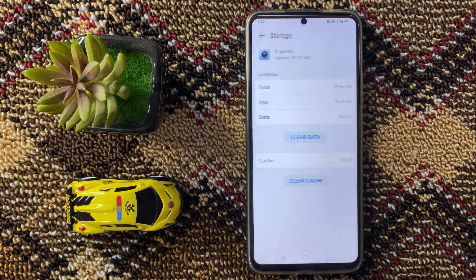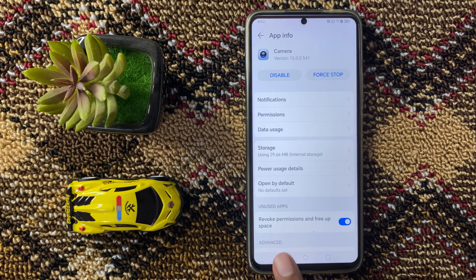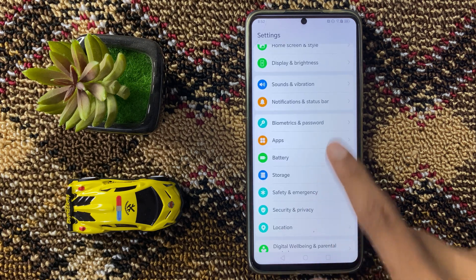Click on Storage, and here you can clear your cache memory. After clearing your cache memory, go back to your main Settings page.